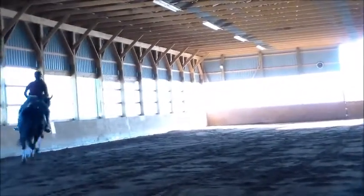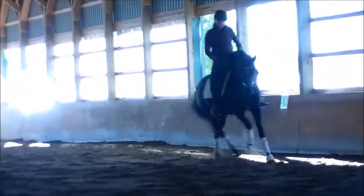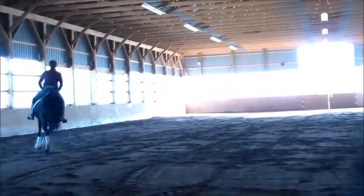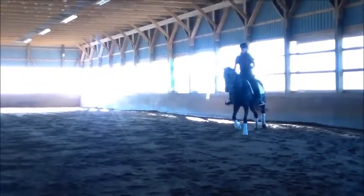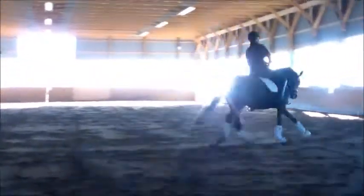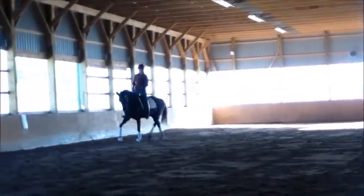And you don't lean to the outside to compensate — you're leaning right. Okay. That's it. Good. Good. Okay, then back to the trotting. Good job. Good. Okay, then give it a little walk.